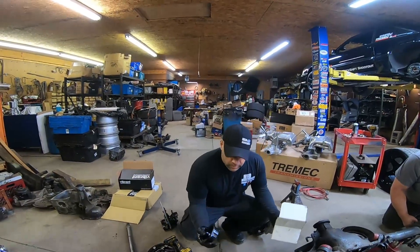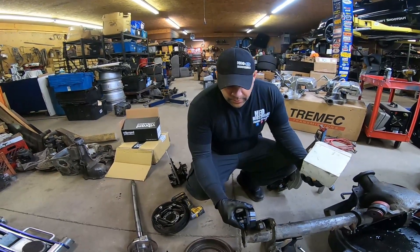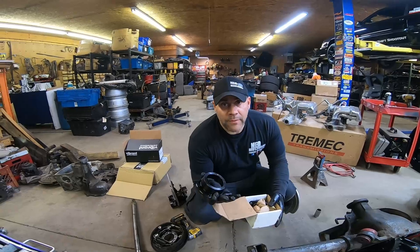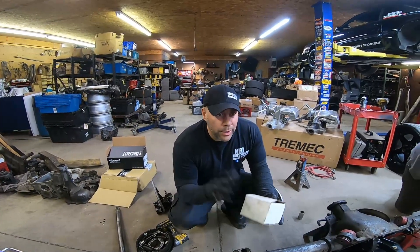On my white car, these are actual big Torino 9-inch ends, so they replace this whole flange with a heavier-duty axle end. I have these on my white car with 35 spline, and they should be good to 1,000 horsepower — but again, we're going to do that on the channel.